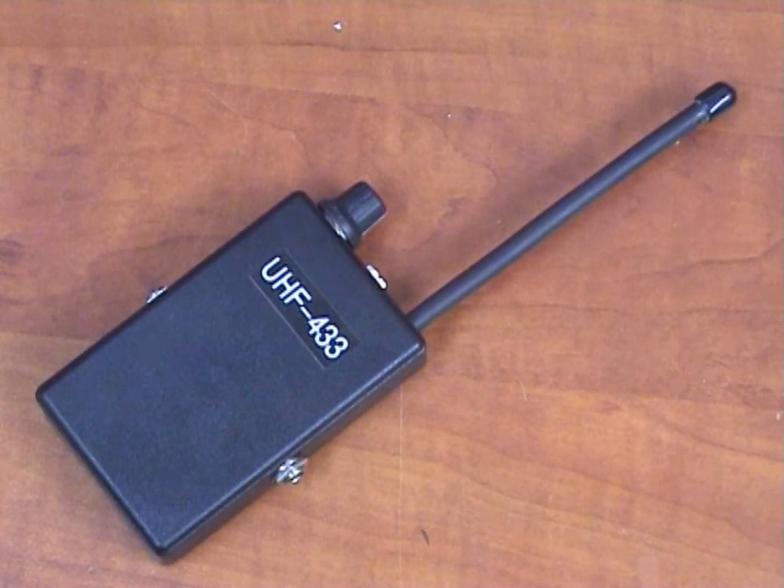This is one of our sensitive receivers. This receiver is a crystal controlled receiver, which matches all our transmitters, including room transmitters, mains operated transmitters, and phone transmitters. It is very sophisticated, very sensitive, and at the same time it is very light.